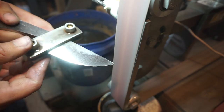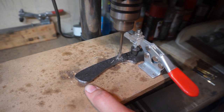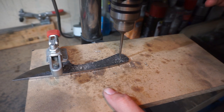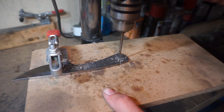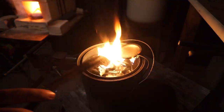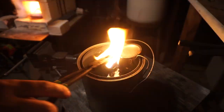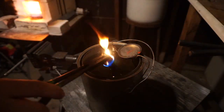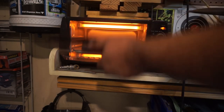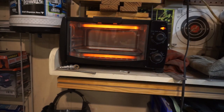I did go on the scotch brite belt before drilling the holes, just to smooth everything out. We're using a 3/16 drill bit to drill these holes because we're going to be using 3/16 pins. Once we got it heated up in the forge to pass non-magnetic, we quenched it in 120 degree peanut oil. I have really good results with this and it's pretty easy to replicate.